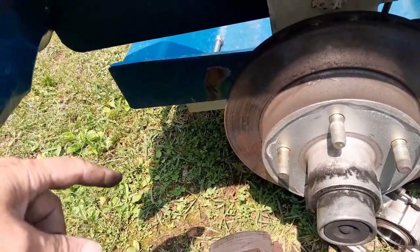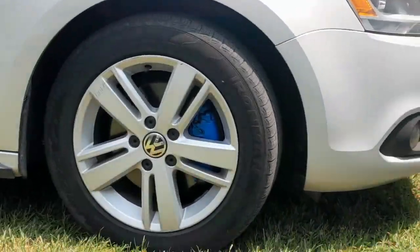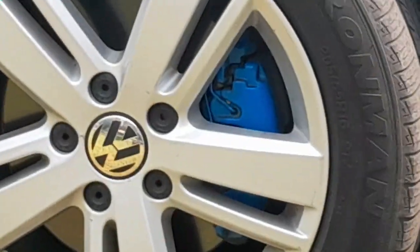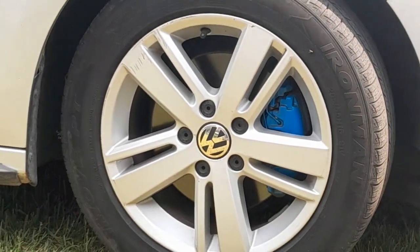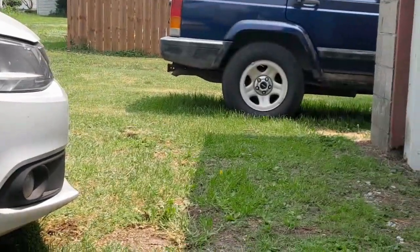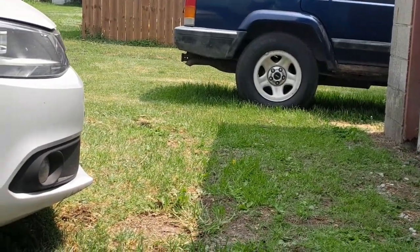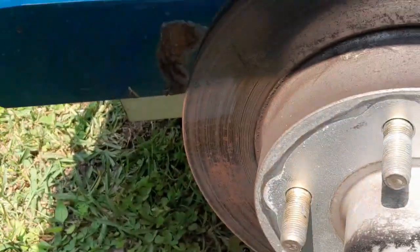Drum brakes are actually pretty common for some cars. Most cars have disc brakes, much like what you see on that old Jetta over here. Anytime you've got a caliper like that, that is disc brakes, not drum brakes. That old Jeep in the back just might be drums. But we're going to focus on this one — we're on disc brakes and we're going to replace these pads.